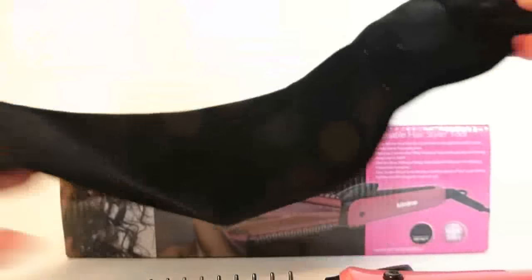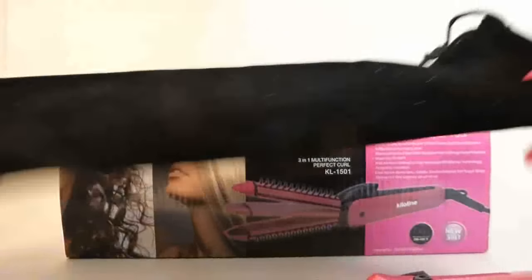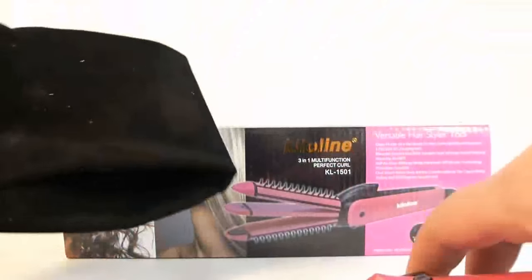One thing I forgot to mention: it comes with a nice bag to store it in, which is great because it protects the little nubs and stuff that grip your hair. I'm always throwing my curling irons in the drawer and they're always getting scratched and smashed up. So that's great — a nice little bag to store it in.